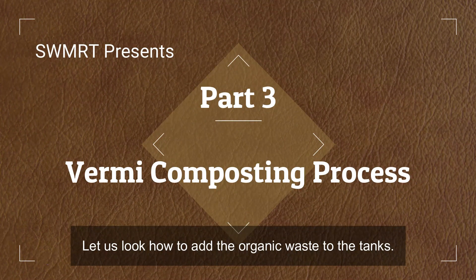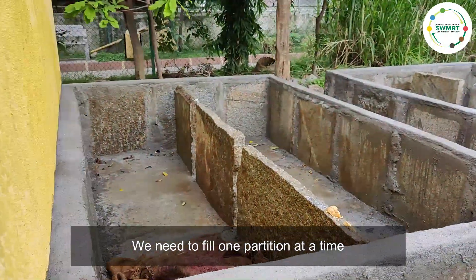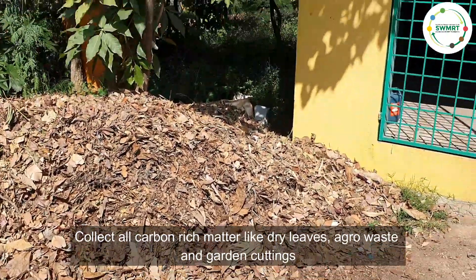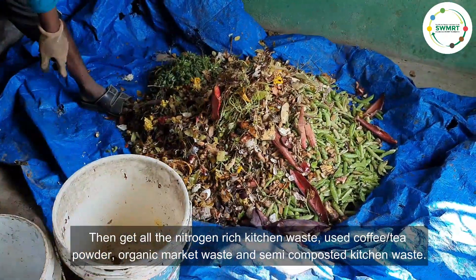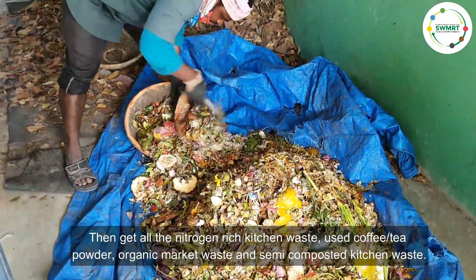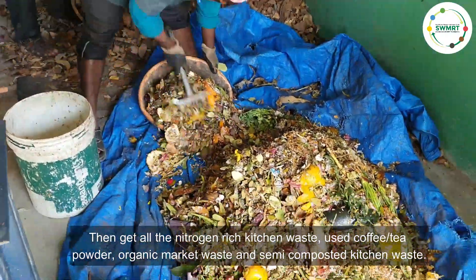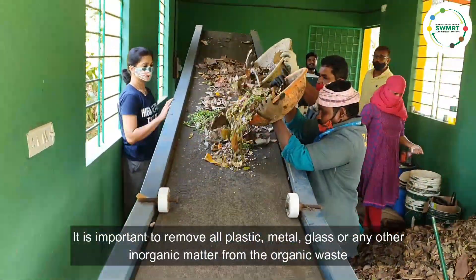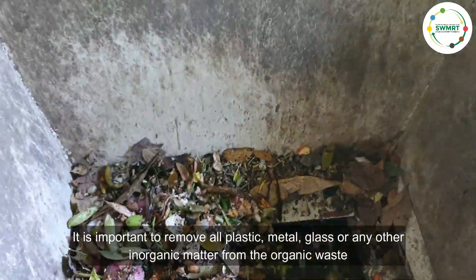Let us look at how to add the organic waste to the tanks. We need to fill one partition at a time. Collect all the carbon-rich matter like dry leaves, agro waste, and garden cuttings. Then get all the nitrogen-rich kitchen waste — used coffee and tea powder, organic market waste, and semi-composted kitchen waste.